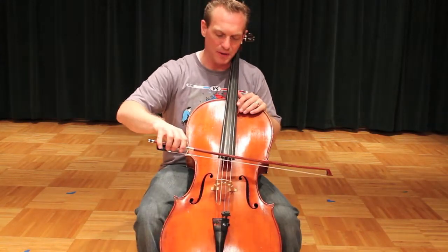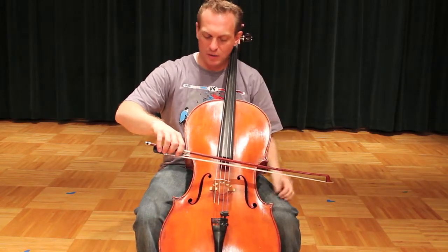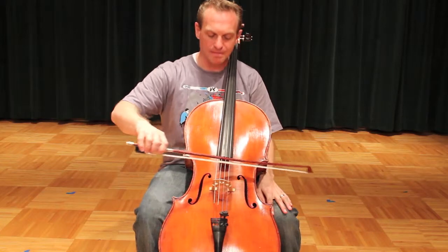Almost any metronome nowadays will do that for you. Start at the balance point, T-bow, forte freeway, way before horizontal motion, and then...